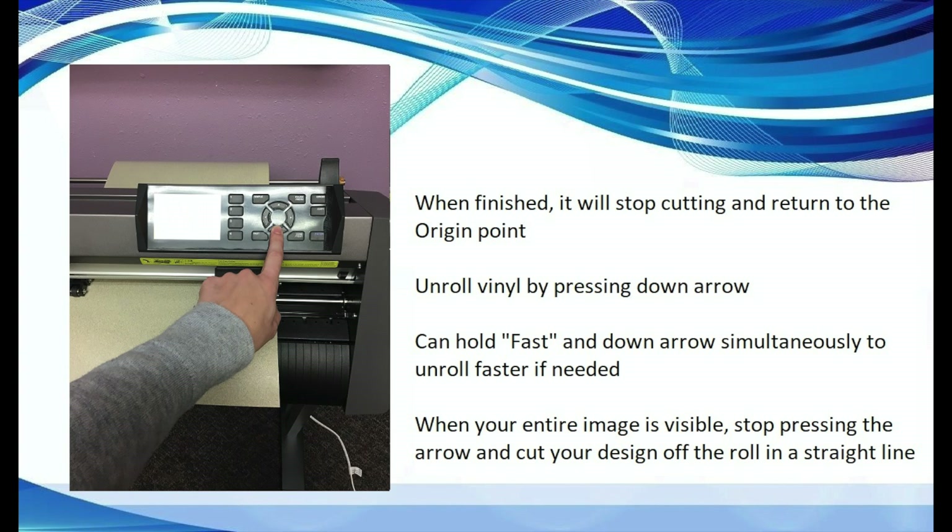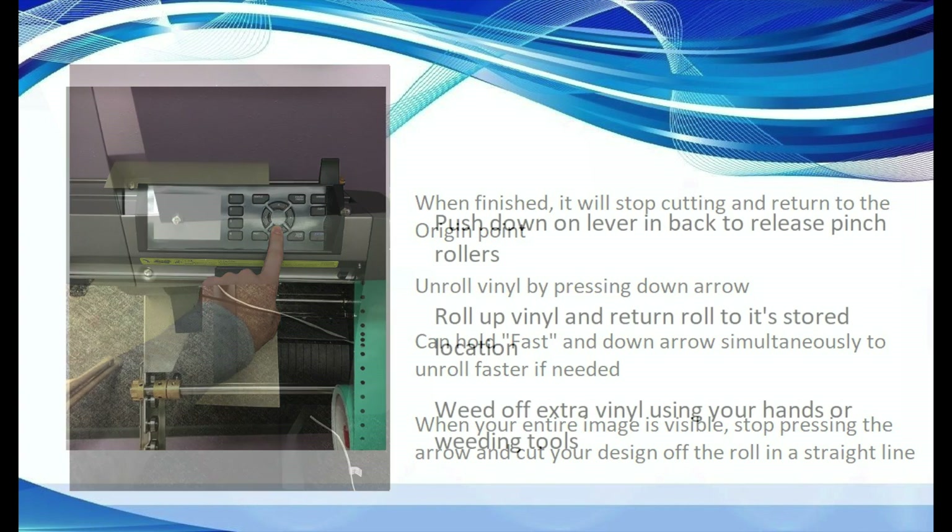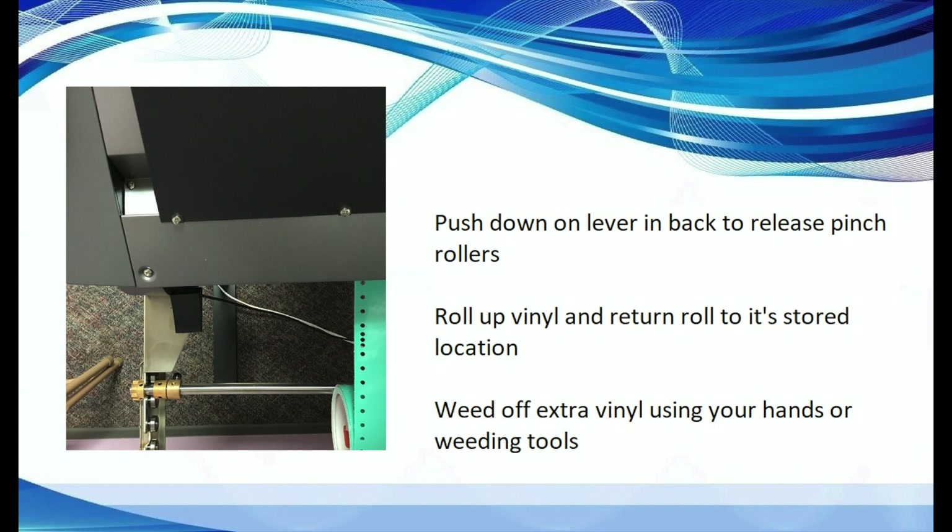When your full image is visible, stop pressing the arrow and cut the design off from the rest of the vinyl roll in a straight line. When you are finished, you can push the down lever in the back to lift the pinch rollers and release the vinyl roll. Roll the vinyl roll up and place it back in its stored location. Depending on the intricacy and size of your design, you can weed the extra vinyl off from your vinyl sheet using your hands or with weeding tools.